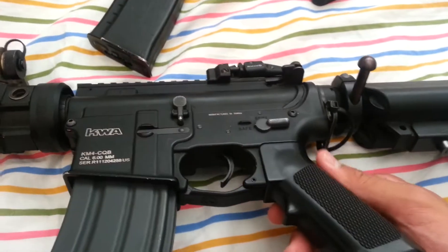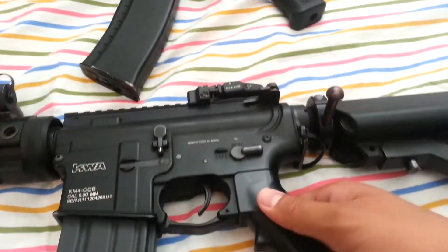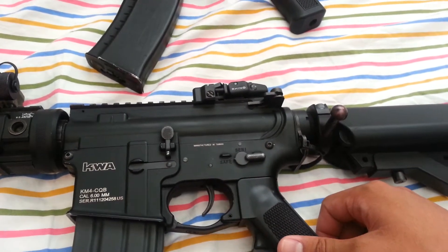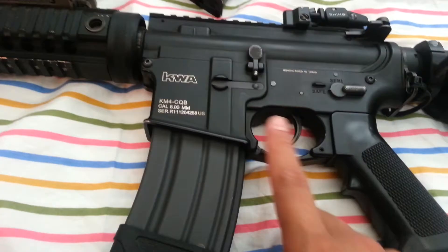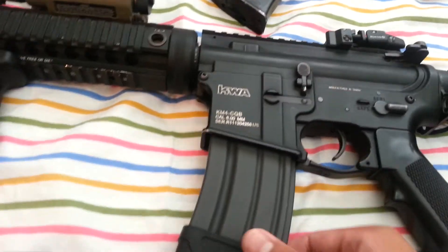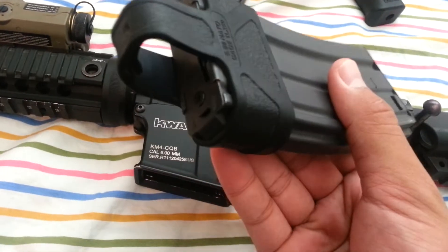It has a standard pistol grip which houses the Matrix Turbo 3000 high torque motor and a standard M4 pistol grip. It has a Magpul enhanced trigger guard which is very comfortable. It has a K2A magazine with Magpul assist.